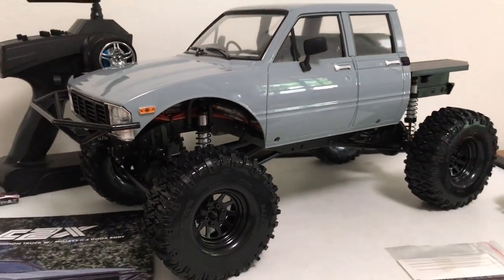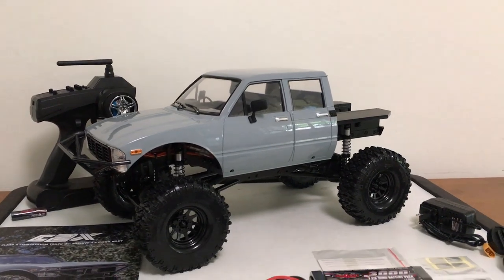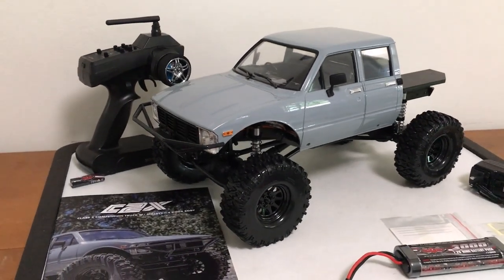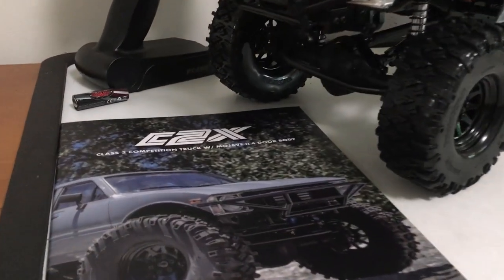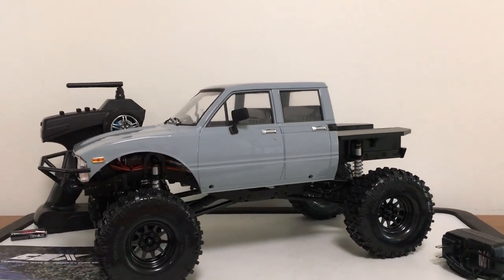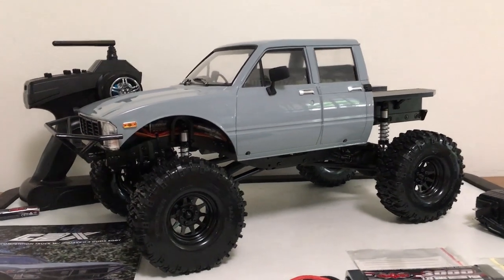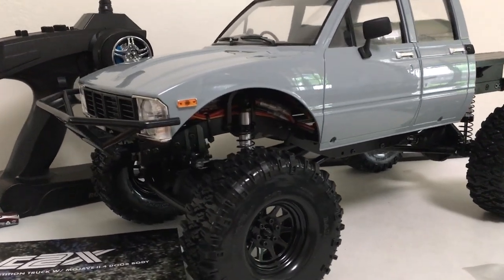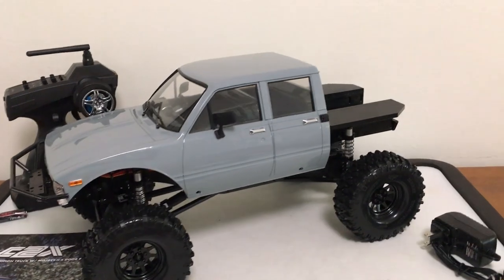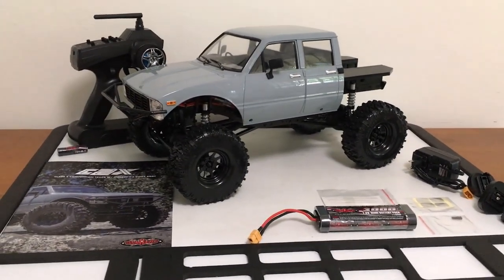Welcome back. Today we've got a brand new 1/10th scale truck - a hard body vehicle from RC four-wheel drive. This is their C2X competition truck with the Mojave two four-door body, or at least the front cab portion. In real life this is the Toyota Hilux. With the 1.9 rims and large tires, it comes factory cut at the fenders, everything cut off below the grill for extra clearance, and there's no rear end, giving you this cool truggy style look.